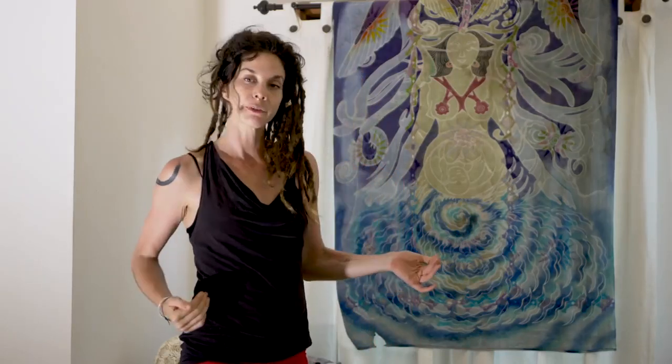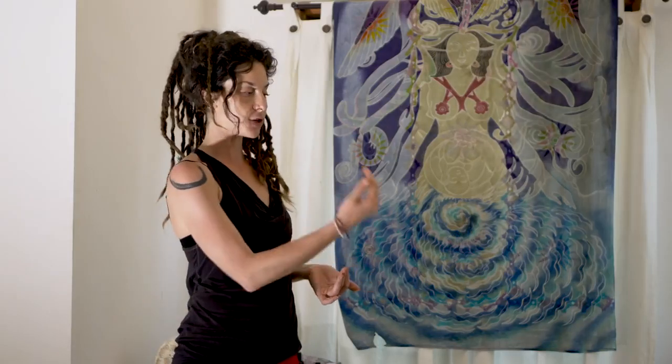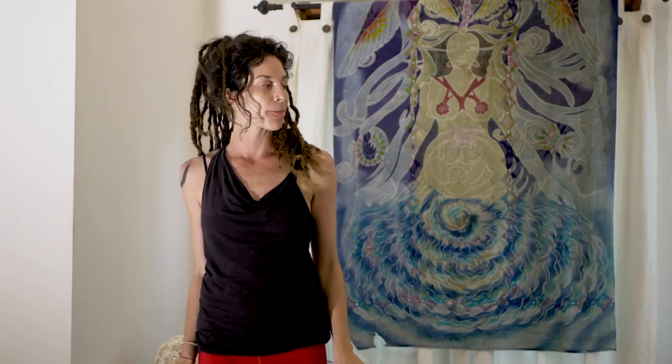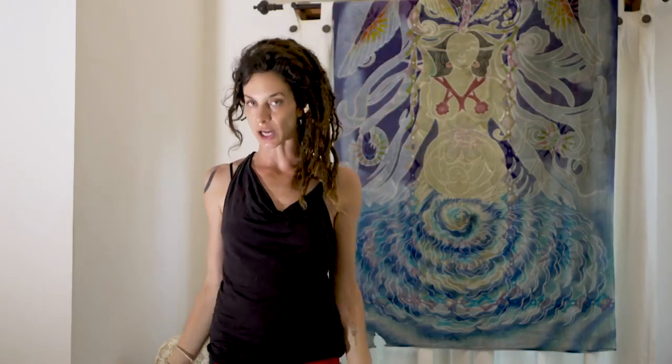I want to work on Natarajasana, which is Dancer Pose — it's one of my favorite poses. We'll do a little fun transition from Warrior One into Natarajasana. Let me show you Natarajasana first and then we'll work on the transition. Natarajasana is an incarnation of Shiva. Whenever you see Natarajasana, he is dancing with a circle of flames around him. The symbolism is that he's dancing amidst the chaos — able to stay focused and sturdy. He is gazing at the fire of knowledge in his hand, standing atop ignorance. So he's on one leg, standing on ignorance, looking at knowledge.